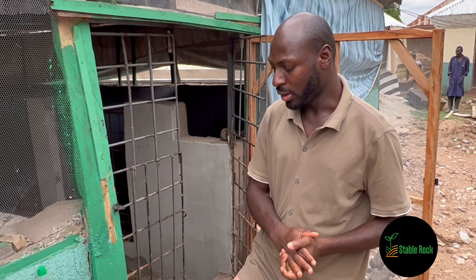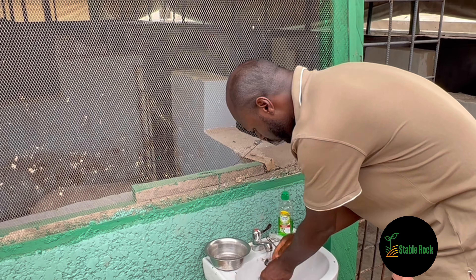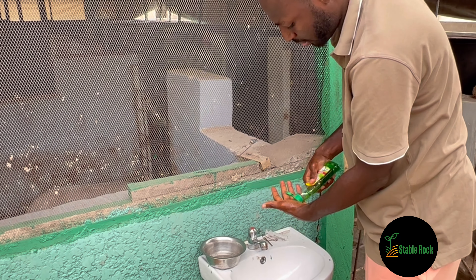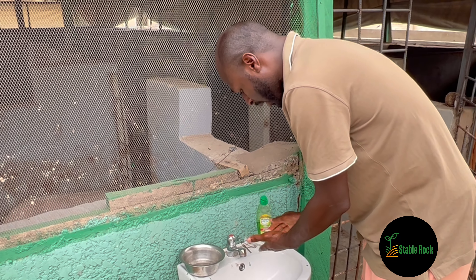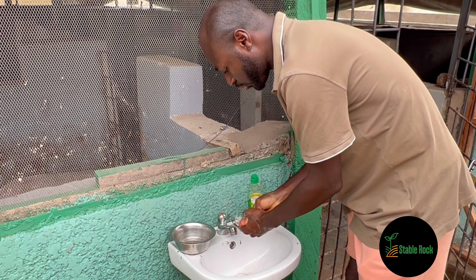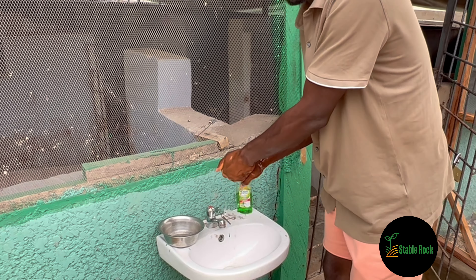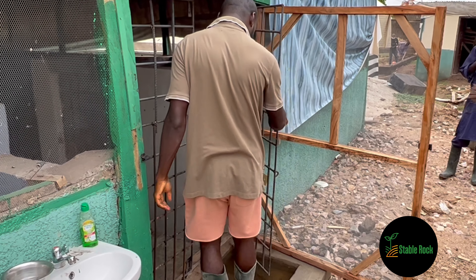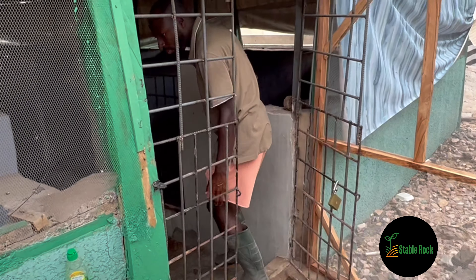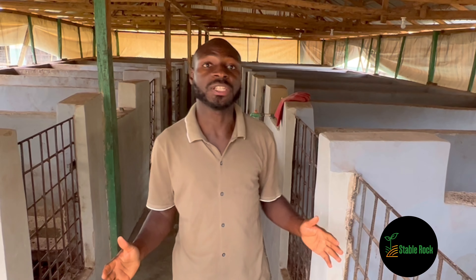Let's get right into it. As you know, we are going to follow our biosecurity measures before we step into our pen. If you watched my previous video, you will know that this is something you should do every time to ensure that you don't bring any foreign bacteria into the farm. On our farm we have four breeds of pigs that we raise.